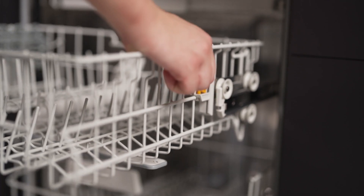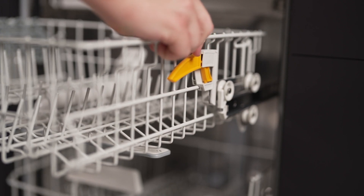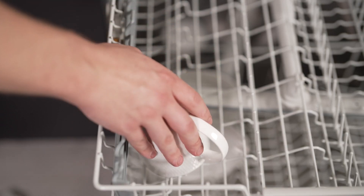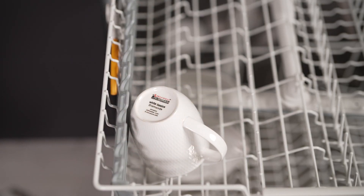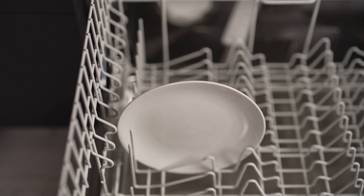The cleaning performance is top-notch, starting right at the beginning of the wash cycle. And when it comes to drying, this dishwasher doesn't disappoint. The extended drying phase and increased final rinse temperature ensure that everything, even delicate glassware and plastic items, is thoroughly dried.